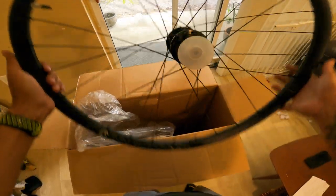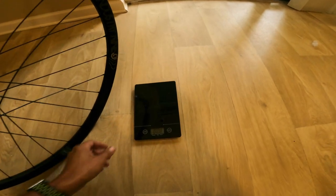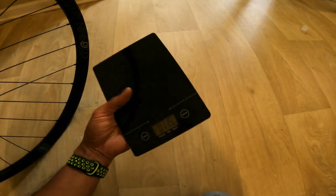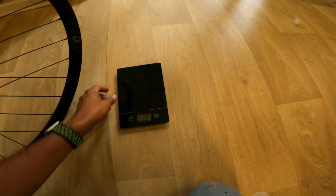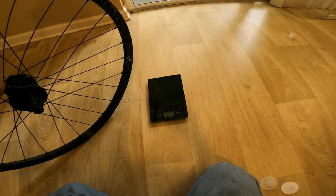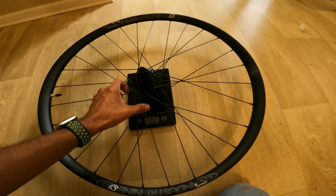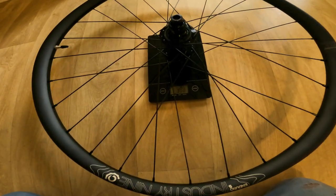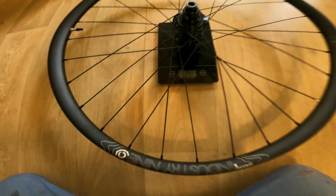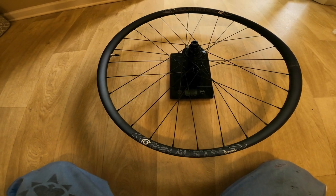We're going to get a weight on this wheel. I took off those little plastic caps — not that they make a big difference. Calibrating to grams so we can compare what we're taking off versus what we're putting on. This is a bare wheel with no cassette. The weight comes in at 980 grams — a little heavier than the 950 grams listed on the website. That's probably due to the valve and rim tape, but 980 grams is not terrible.